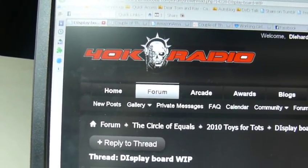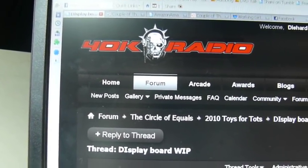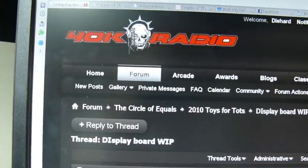Hey guys, I'm back. This is one of the questions I got from the 40K Radio Forum about the display board.